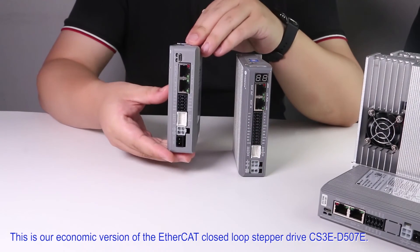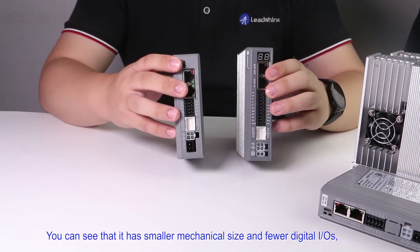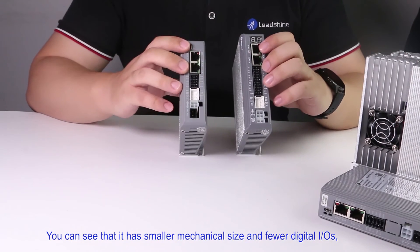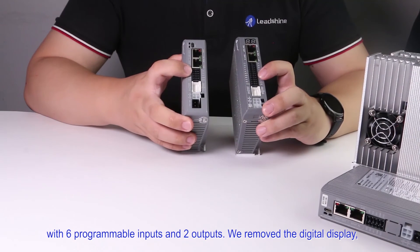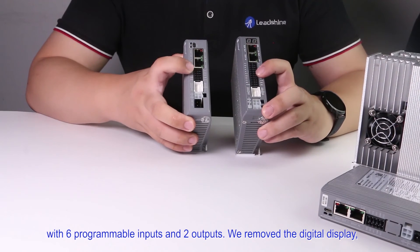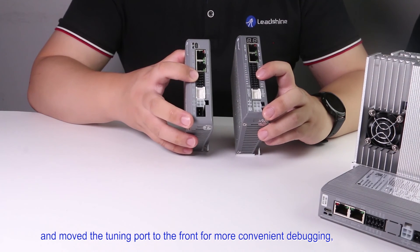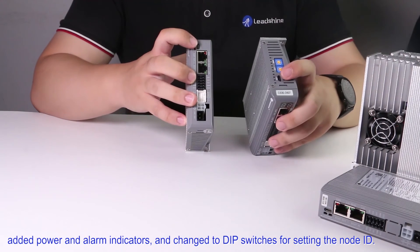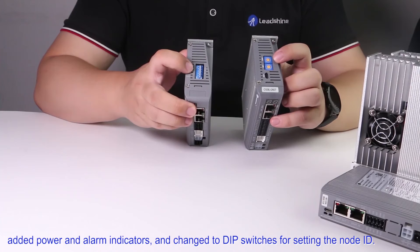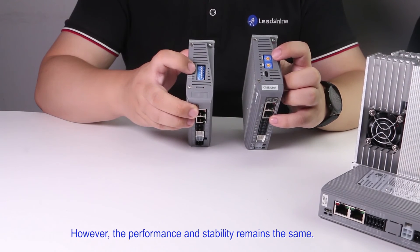This is our economic version of the EtherCAT closed-loop stepper drive, the CS3E-D507E. You can see it has a smaller mechanical size and fewer digital I/Os, with 6 programmable inputs and 2 outputs. We removed the digital display, moved the tuning port to the front for more convenient debugging, added power and alarm indicators, and changed to DIP switches for setting the node ID. However, the performance and stability remain the same.